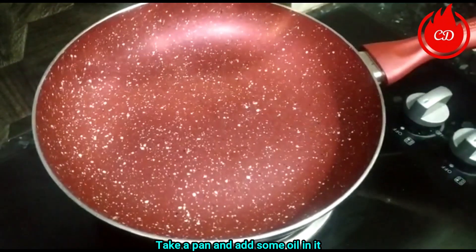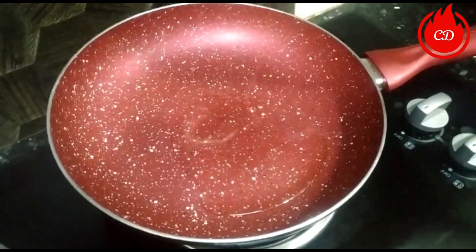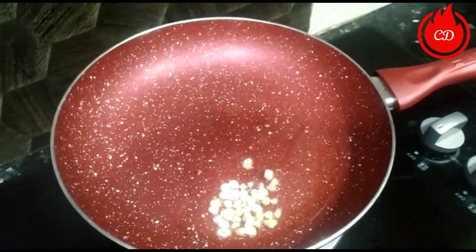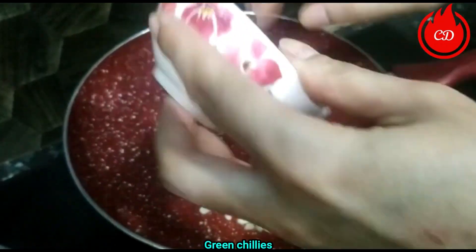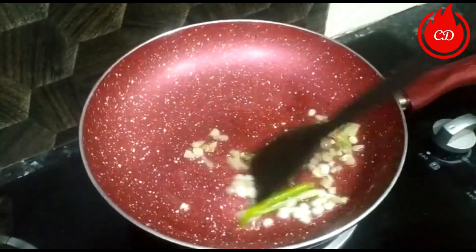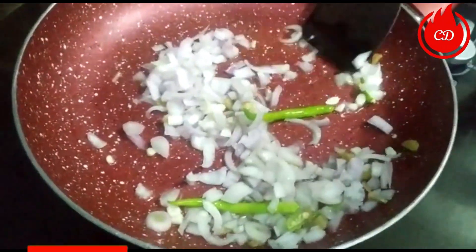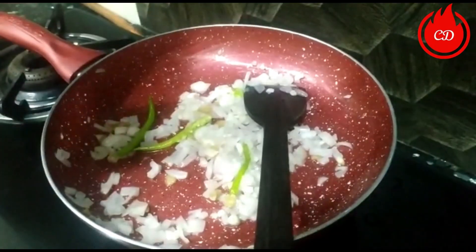For the gravy, add 3-4 teaspoons of oil. Add garlic, some ginger, and green chilies. Sauté it all together. Now mix in the onion, and then the green onion.